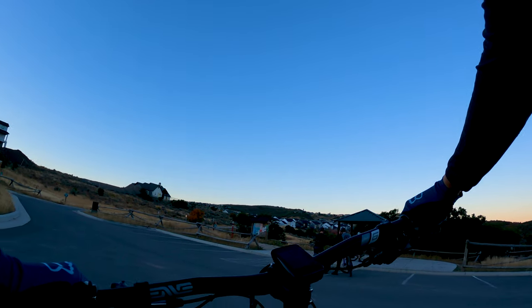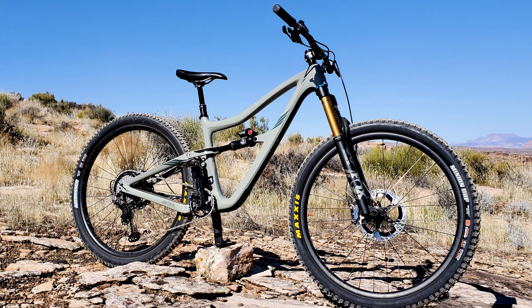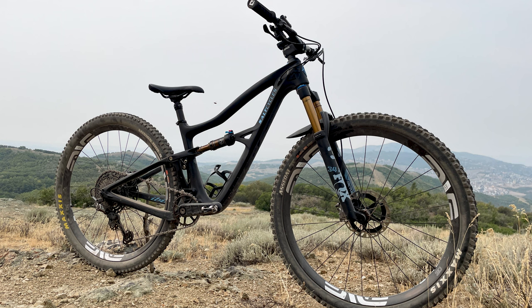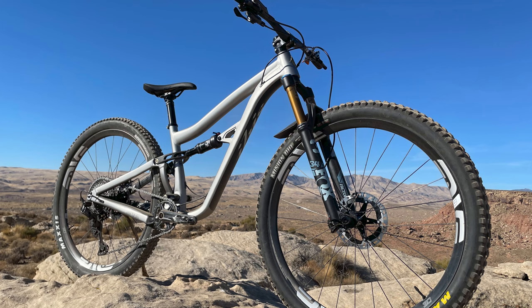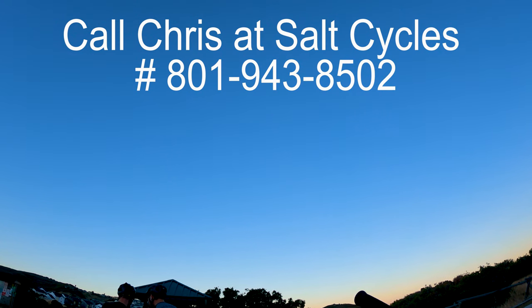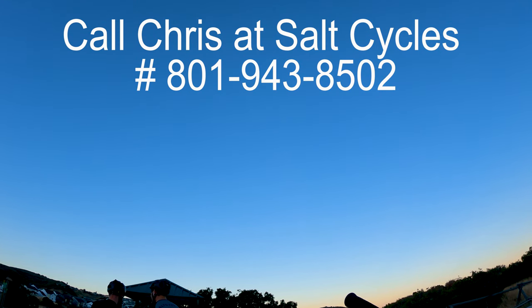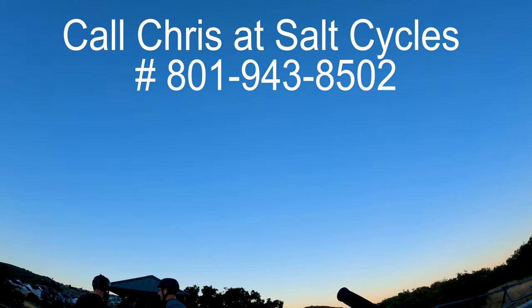Chris at Salt Cycles has Ibis Ritmos and Ibis Ripleys, both in carbon and aluminum, right now. He has a ton of them in stock and they're between 15 and 25% off. Call Chris, Courtney, or Jason over at Salt Cycles — they can fully customize the bike for you, make it super rad, or just get you a stock one at a huge discount right now.